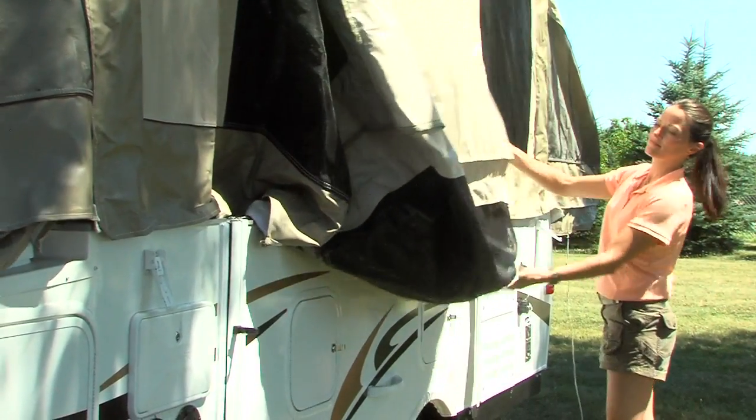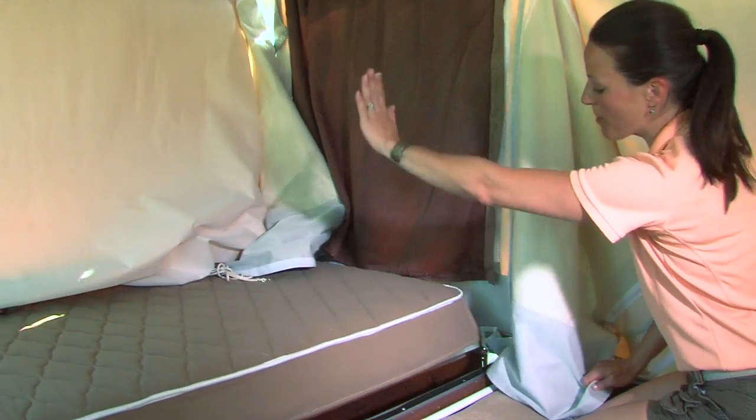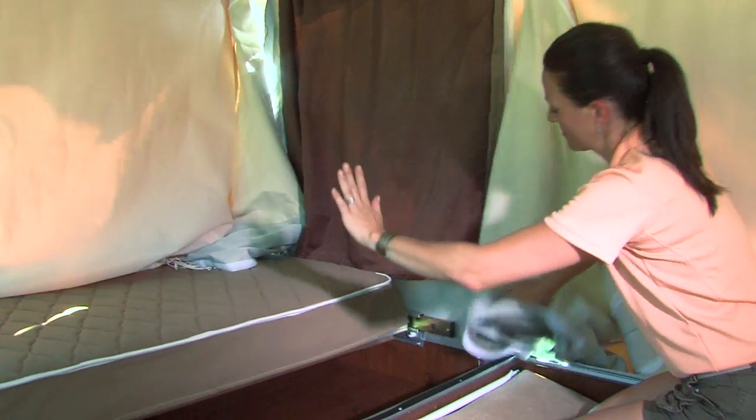Remember, when closing up your camper, be sure that all tent material and other obstacles are clear of the slide rail path before pushing in the bed.